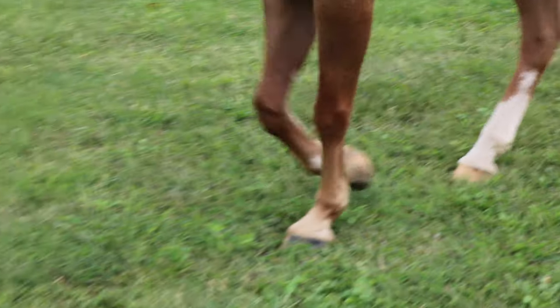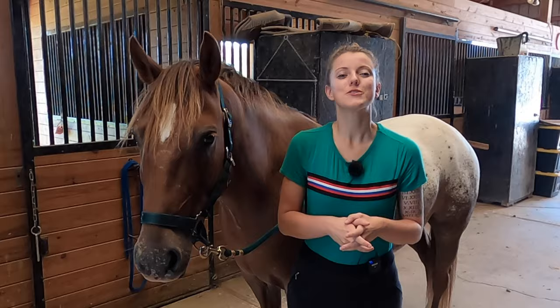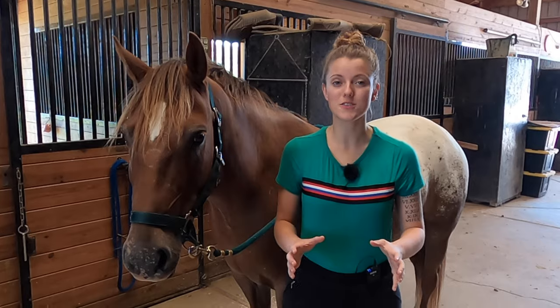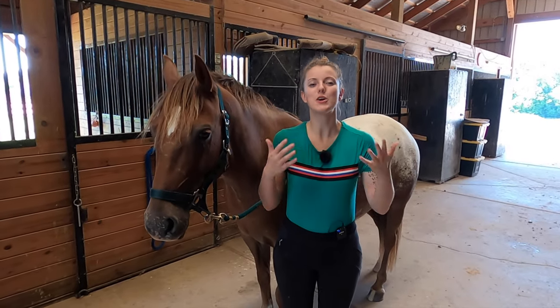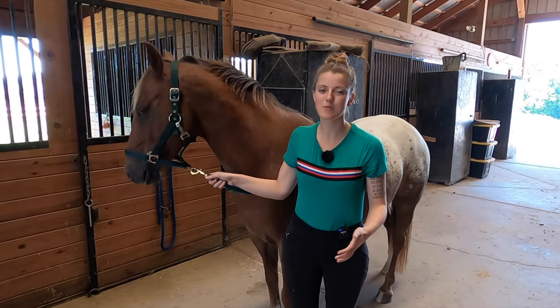To properly care for your horse's hooves, it's important to know what the actual role of the hoof is. Your horse's hooves are actually one of the most important parts of their body. There's an old saying: no hoof, no horse. Without hooves, your horse probably wouldn't be able to survive.